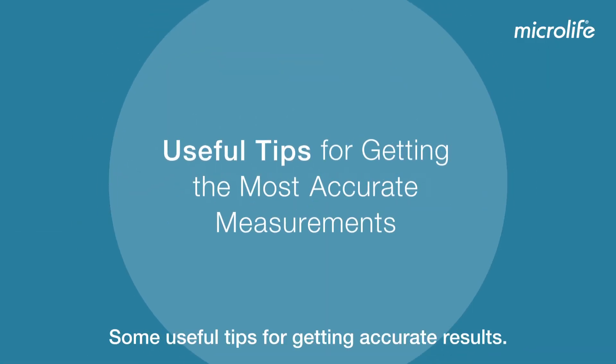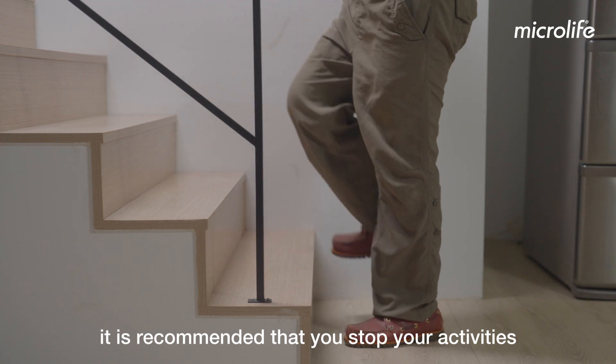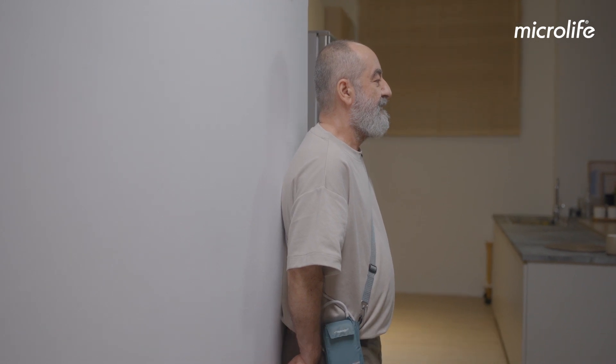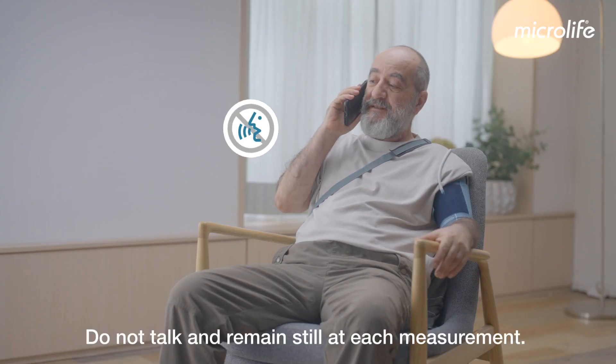Useful tips for getting accurate results: once the measurement starts, it is recommended that you stop your activities as soon as possible and keep your arms still. Do not talk and remain still at each measurement.